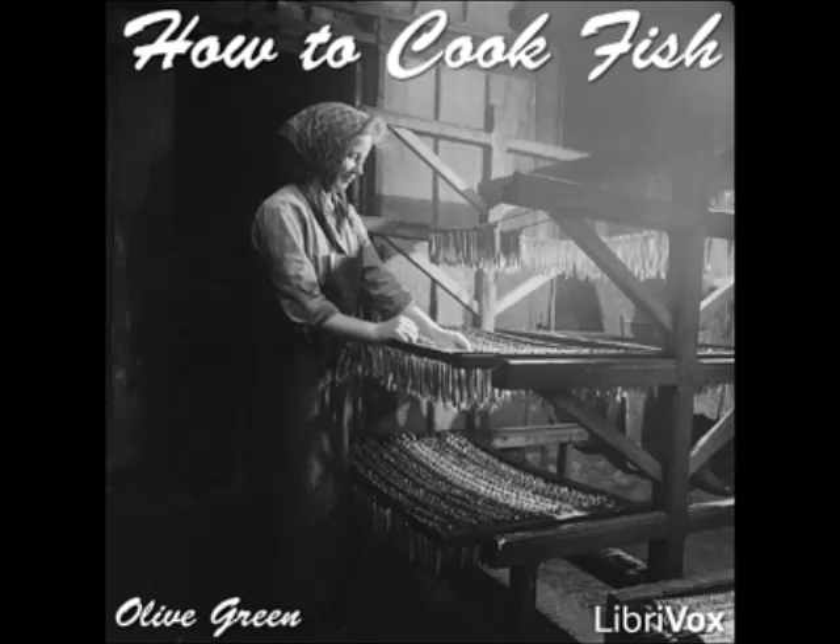End of Section 27. For more information or to volunteer, please visit LibriVox.org. How to Cook Fish by Olive Green, Section 28: 130 Ways to Cook Salmon.